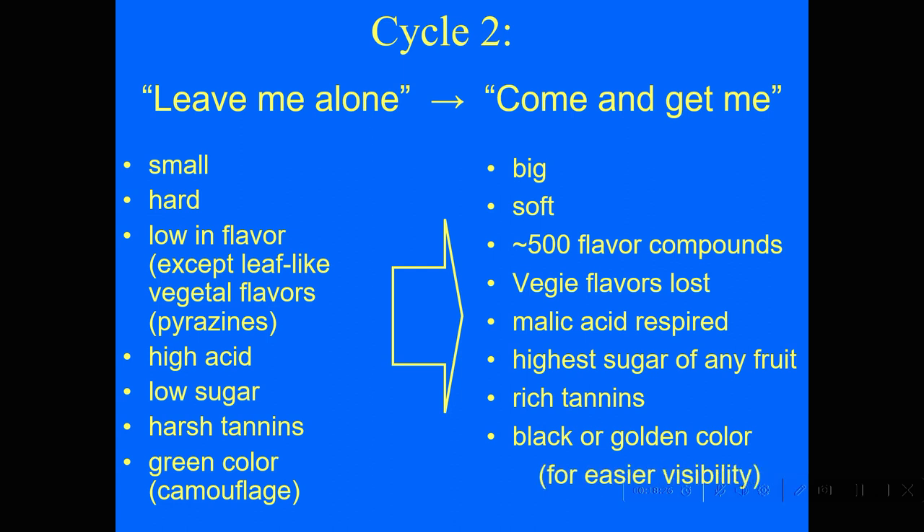The tannins change from harsh tannins to rich, soft tannins, so they're more pleasant. And then the red grapes are practically black — that's why we call it Pinot Noir; noir means black. Even the white grapes change from green to gold: Chardonnay and Riesling are much more visible when they're ripe.